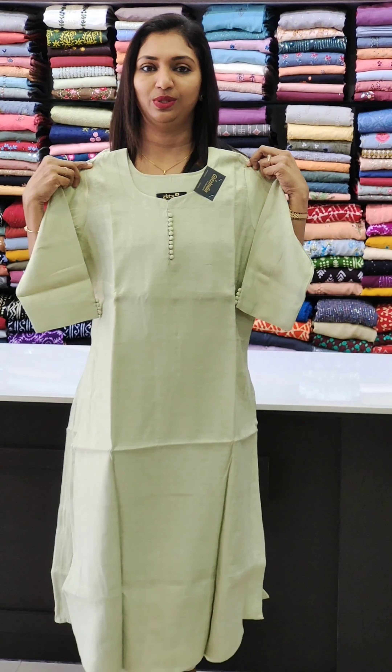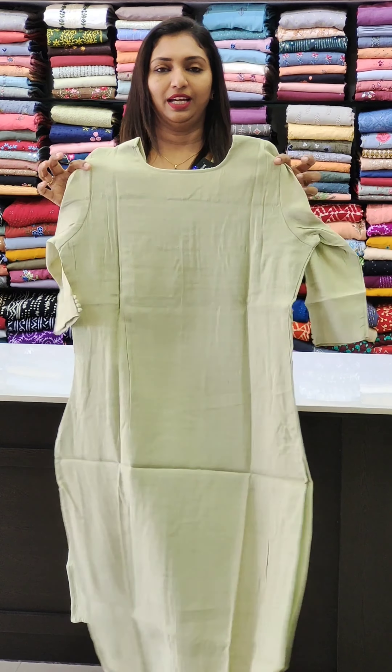You can use this for office wear, casual wear, and it is easy for normal wash. It has a long neck and straight cut style.